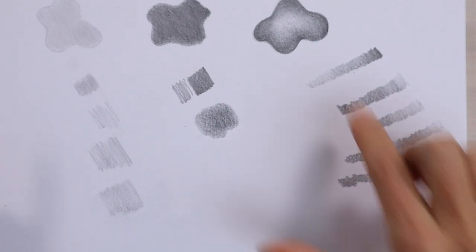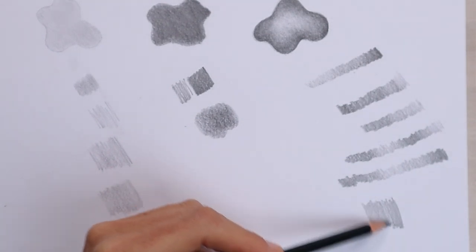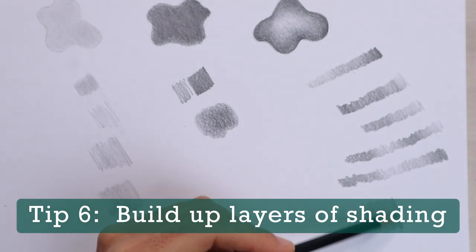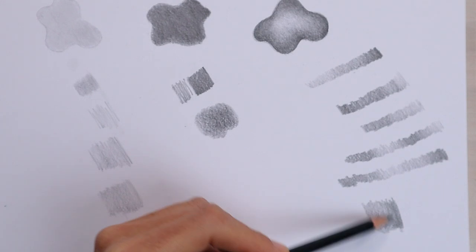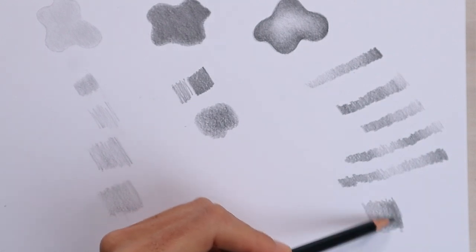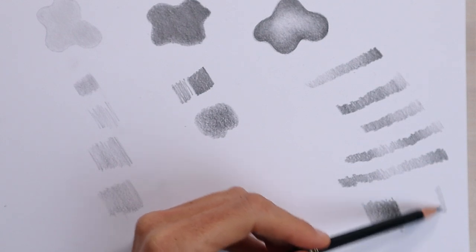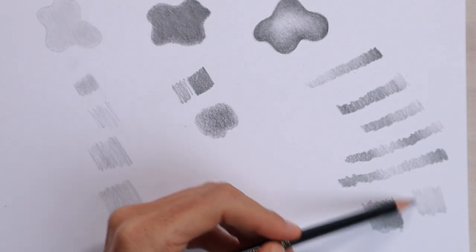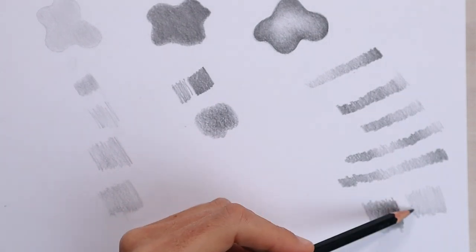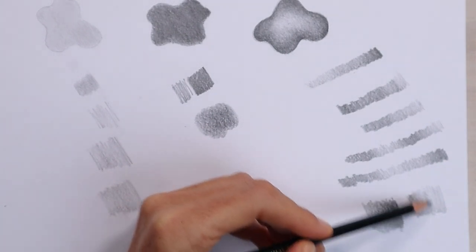One more exercise you can practice for transitional shading is to shade a light patch nice and even. And instead of changing the pressure of your pencil like in the scales, this time you're going to build up layers over top of your first layer. Each time you're starting at the darker end, and as you move from the dark to the light side, you're going to lessen the pressure so that your shading fades away into the layer beneath. Starting dark and lessening the pressure as you move towards the light side, then repeating that several times, not going quite as far in the second and third passes.